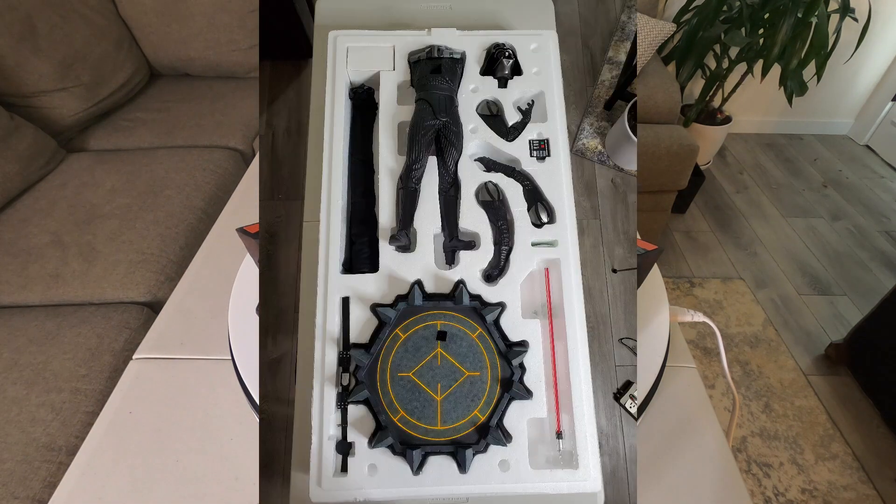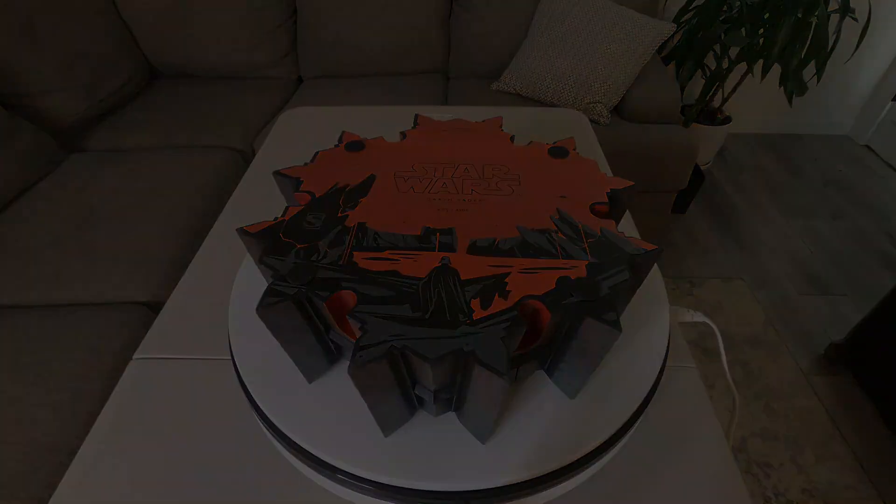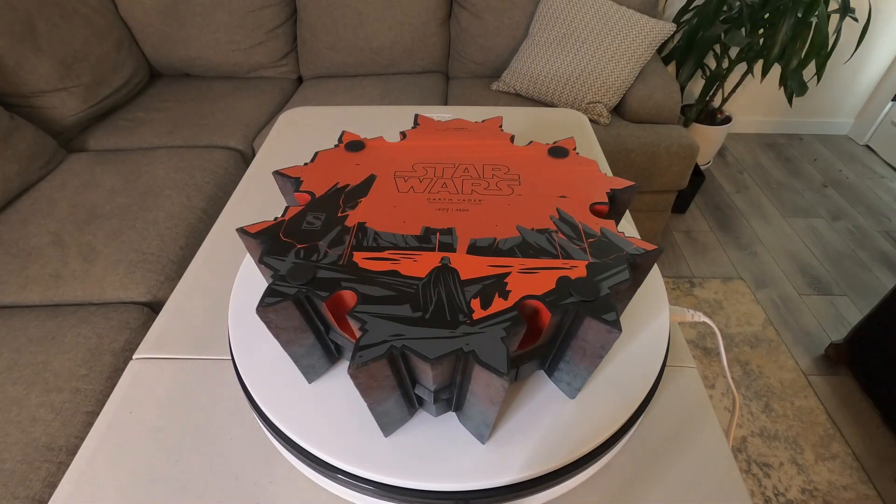I've collected life-size props throughout the years but really excited to add this. Let's get into the review. Here's what the pieces look like in the box, just for reference in case you ever need to repack them. I got number 1459 out of 4500, so it is a really high edition size.